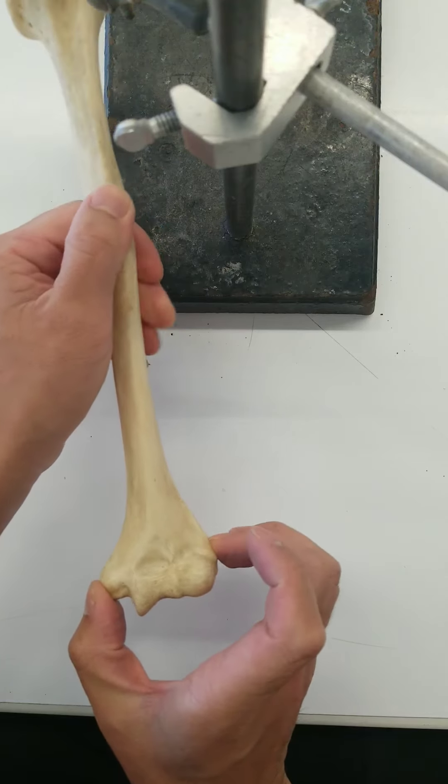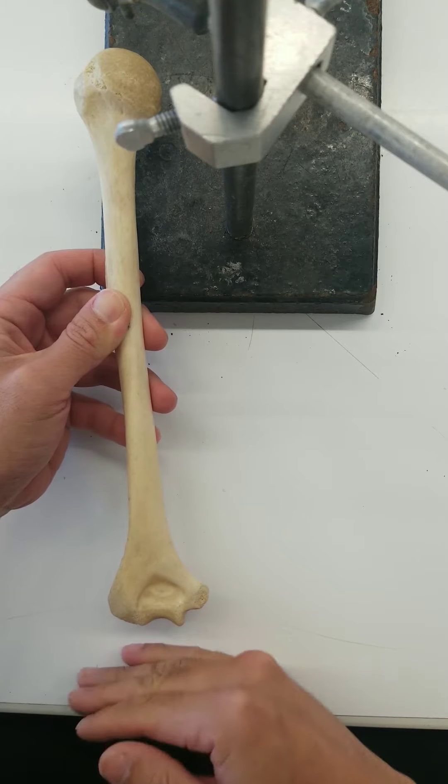Here are the epicondyles. The medial epicondyle points out more. We know that this side is medial because where the head is — the head is medial because it fits into the glenoid fossa of the scapula. So once again, we've got proximal, medial, distal.